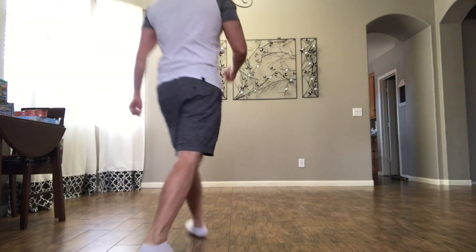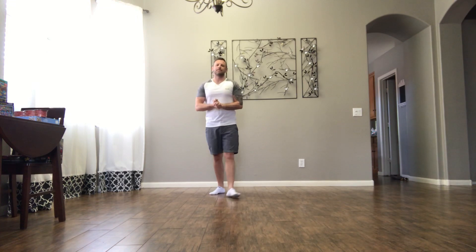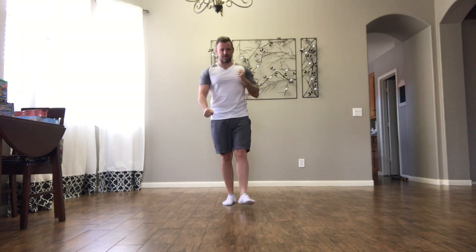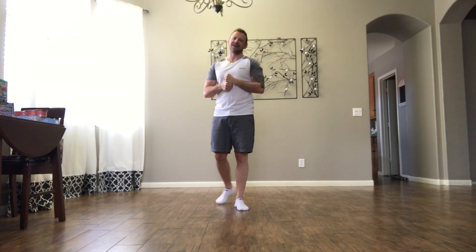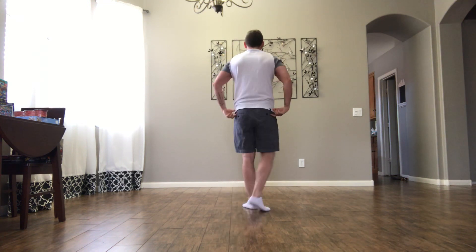Hi again everybody. I'm going to teach you another little dance called One Step at a Time. This dance was choreographed by Jeffrey Kalejo from the island of Kauai. So hello Jeffrey. This is a really cool little chilled out improver dance. Two restarts, almost at four and nine, halfway through the dance at 16 counts. Give it a go, it's just nice and chilled out. Here we go, one step at a time.